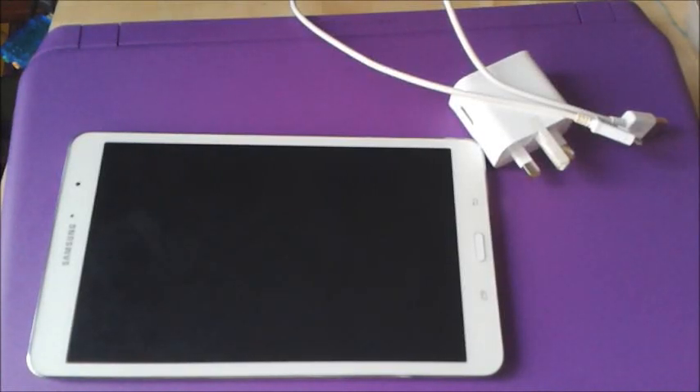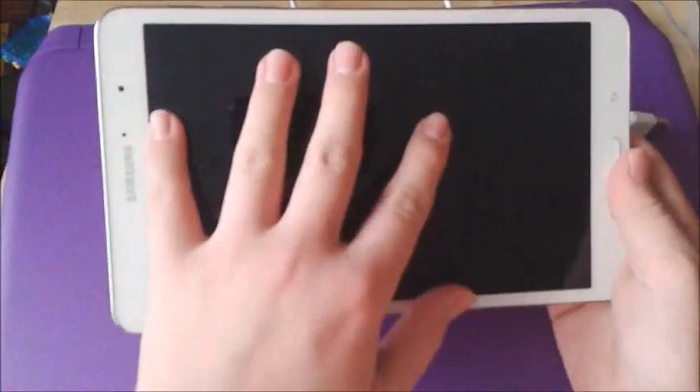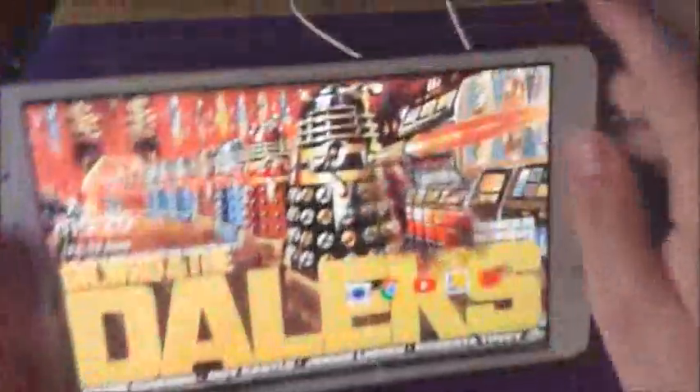Hello YouTubers, today I'm going to tell you how to fix the battery issues if you are having battery issues with your Samsung Galaxy Tab Pro. This can be the 8.4 or any of the others, and this may also happen to other devices.